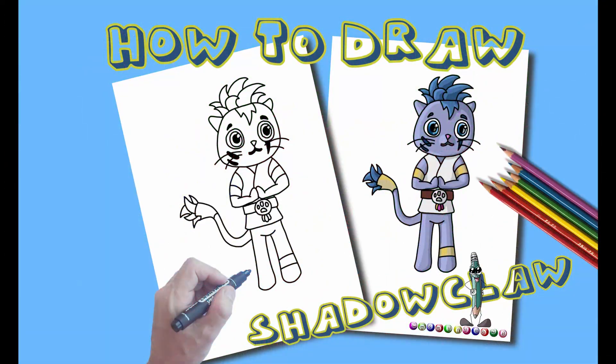Hi, welcome to MyCookToonsWithJark. Today we're going to draw Silver Claw from True and the Rainbow Kingdom. Follow along with me.